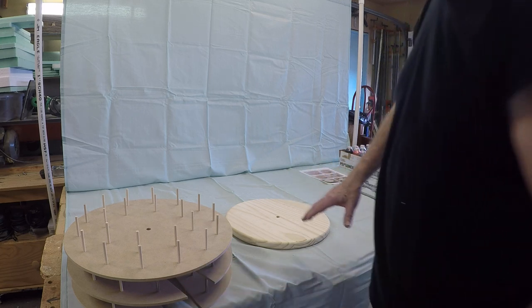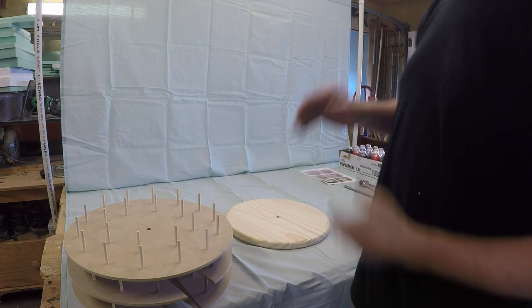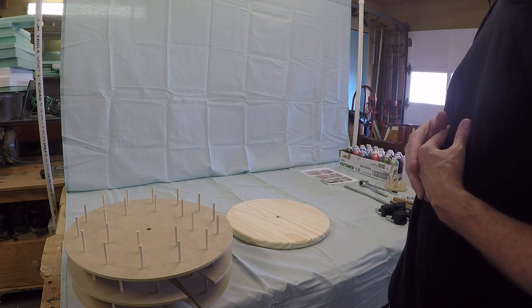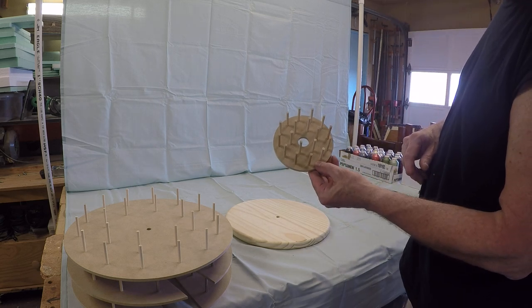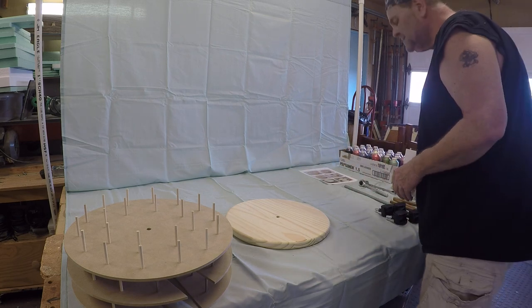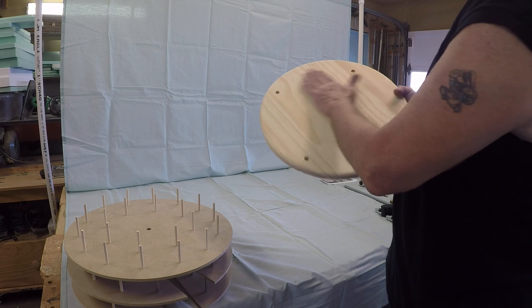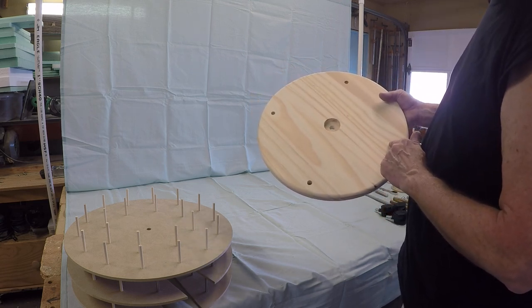On this model there are 22 spindles on the bottom and 20 on each shelf, giving you a total of 62 storage slots. It does come with bobbin thread storage for up to approximately 90 bobbin threads.